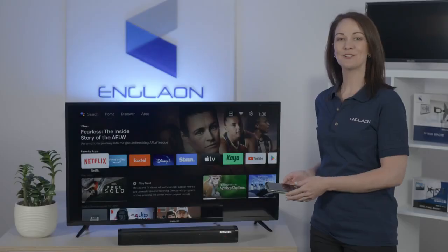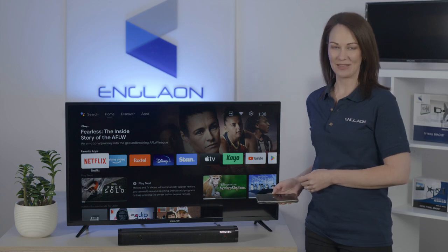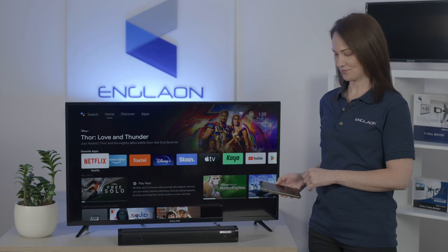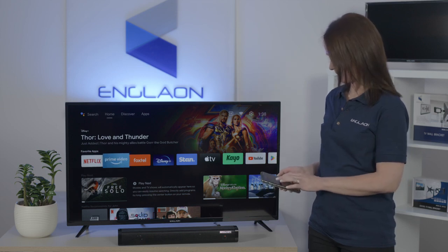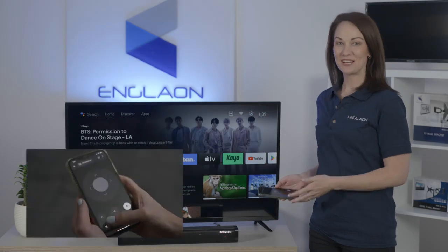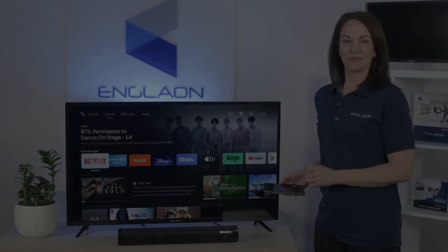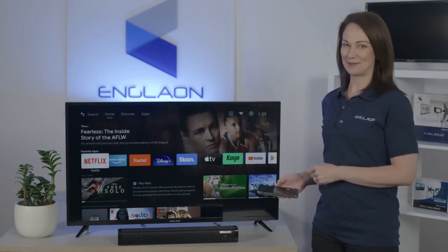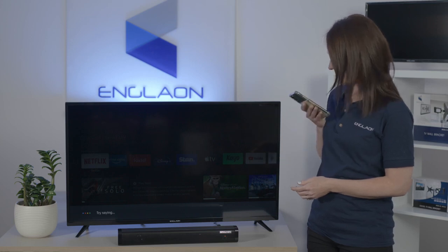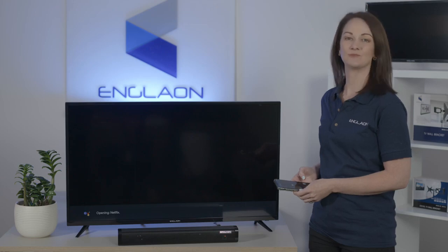Once paired, you can use your smartphone as a remote to navigate your Englon Android TV. To navigate, please use the navigation pad in the centre. You can mute and change the volume by using the button at the bottom of your screen. To use voice control, tap the Google Assistant button. For example, say 'Open Netflix.'